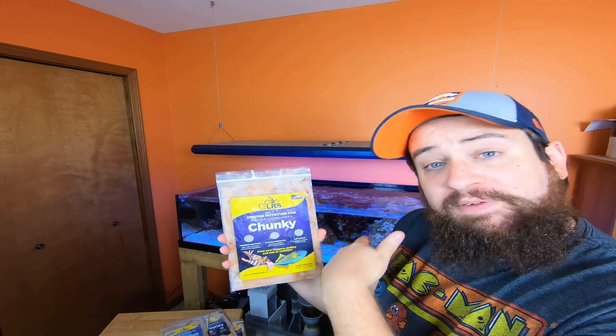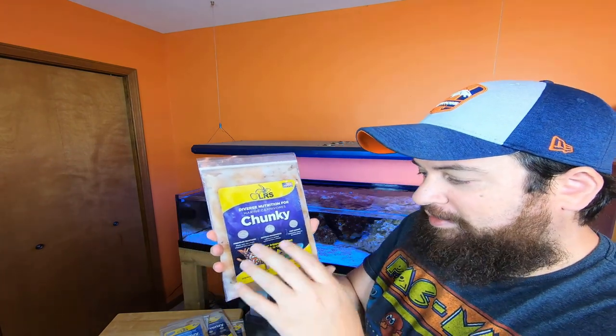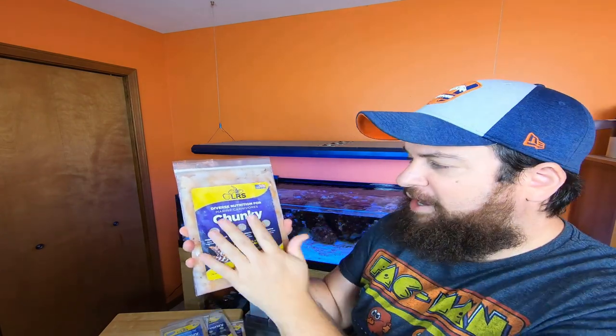They bring in the whole fish so they can harvest the egg sacks themselves — they know the quality going into it. They harvest the egg sacks, then seal and freeze them to preserve as much of the nutrients as possible, giving as much benefit to your fish as possible because the natural juices are there that the fish are attracted to, a lot more so than something you'd get from a grocery store.